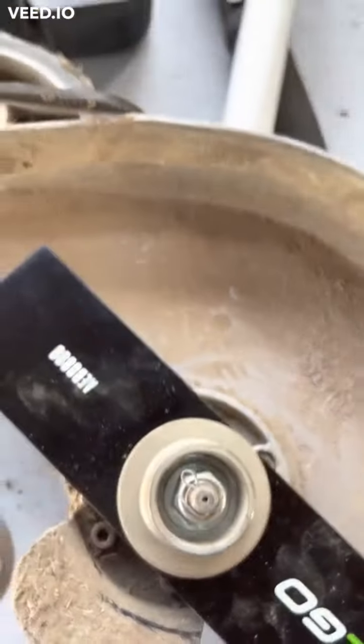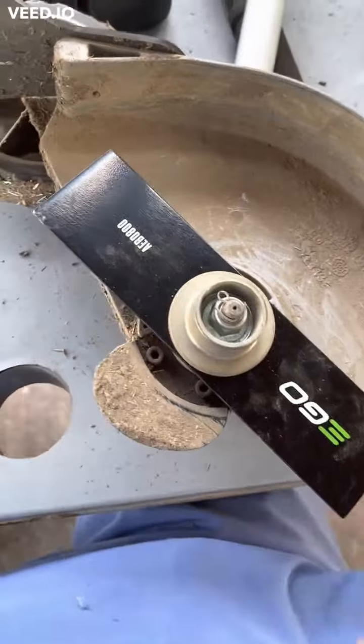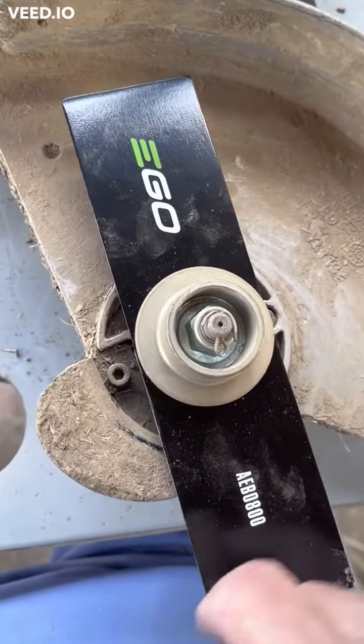I just took a screwdriver in there — they give you a little tool, but of course I have no idea where that is either — and then you just take this off. I can't do this one-handed, and there you go. As you can see, that whole job took 15 minutes: three minutes to actually do the work and 12 minutes to find the tools.